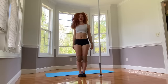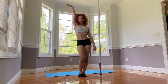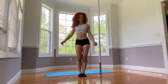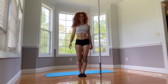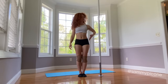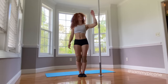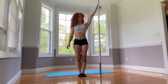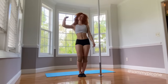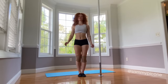Before we get started, I want to quickly discuss a couple of terms you'll hear me refer to throughout my tutorials, and that is the term inside and the term outside. If you are standing next to the pole, the side of your body that is closest to the pole is going to be the inside of your body — so your inside hand, inside leg, inside hip, etc. The side of the body that's furthest away from the pole is going to be the outside body — your outside hand, outside leg, outside hip, and so on.